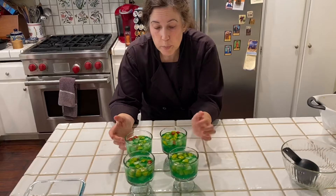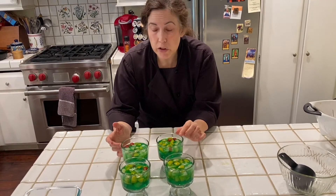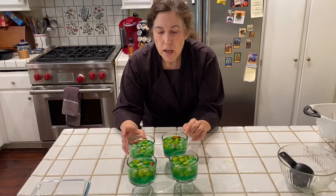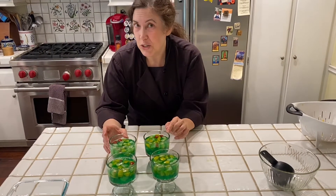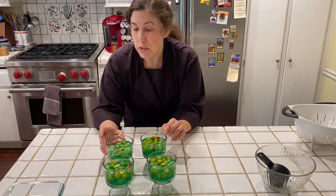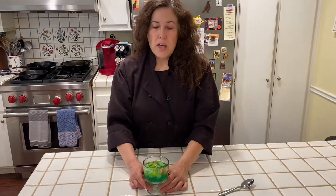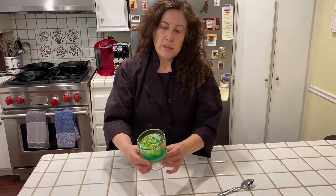We are going to put these in the refrigerator, and by tomorrow they're going to be solid. They're going to be really fun to eat too. So we'll come back tomorrow and see how they turned out. It's day two — yesterday I made the Jell-O with fruit, and today look what we got.